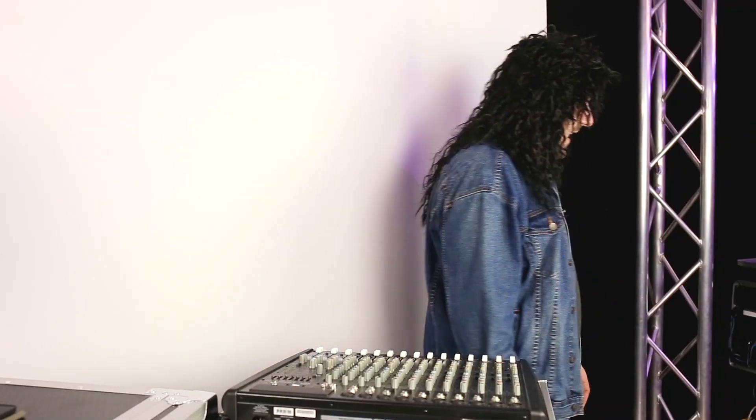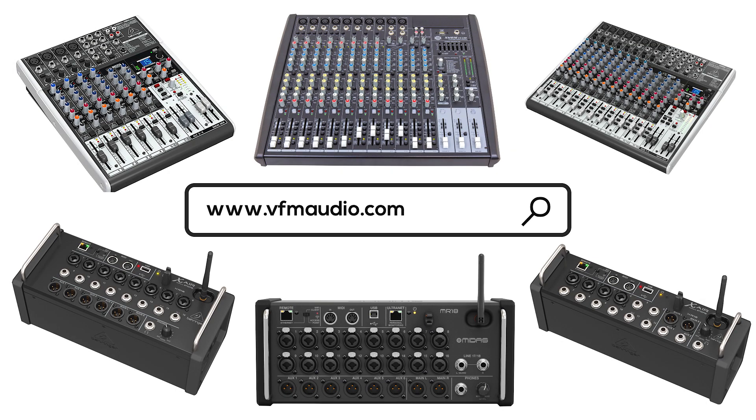I wouldn't have anything if it wasn't for analog. You can check out our range of analog or digital mixers on our website. Also, nothing was overdubbed and only one apple was harmed in the making of this video.